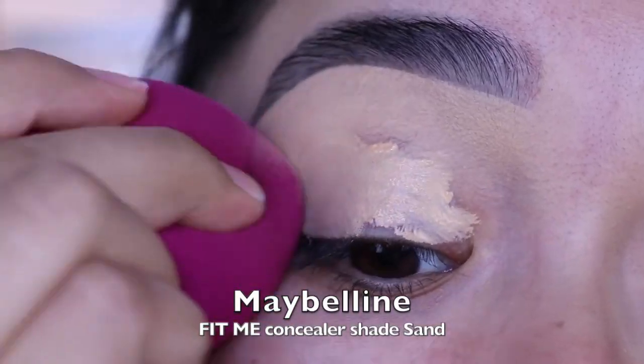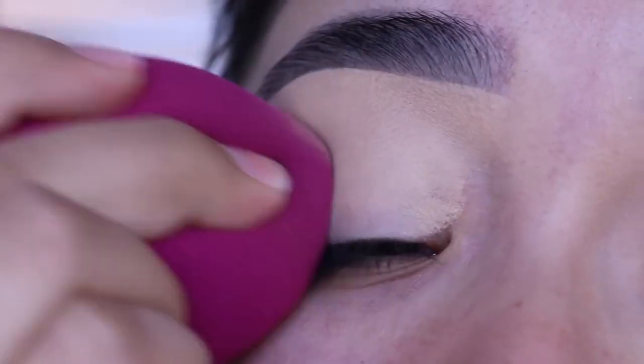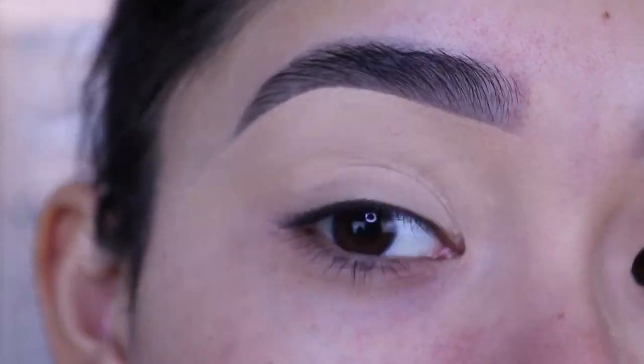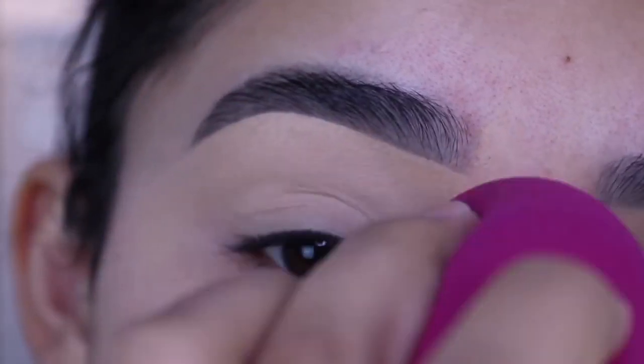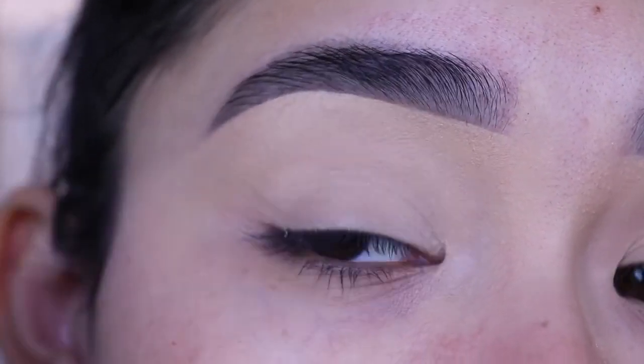Now let's get started. I'm using the Maybelline Fit Me concealer as a primer for the eyeshadows — I just forgot to show it here, but I like to use that concealer because the eyelid isn't looking so dark, you can't see the veins anymore. It just looks nice and even, just one tone on the eyelid all the way up to the brow bone, and this is also going to help the eyeshadows apply really nicely.